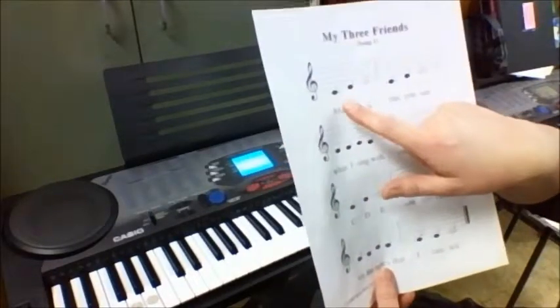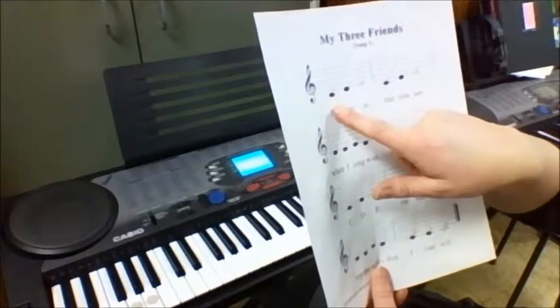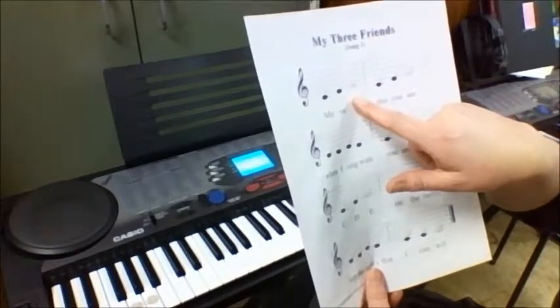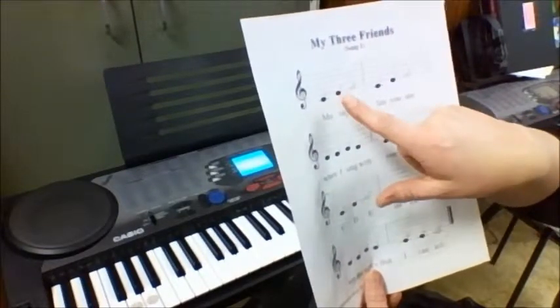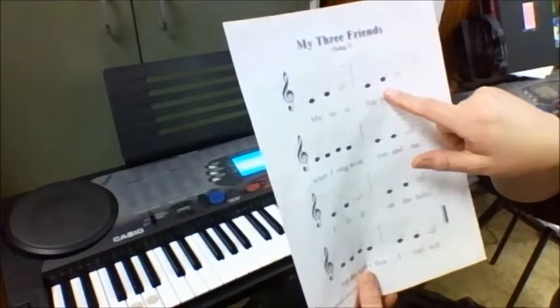So here, the one with the short line, that's C — Crazy Cat. Then there's D — Dumb Dog — and E — Mr. Everybody. So we have C, D, E, C, D, E.